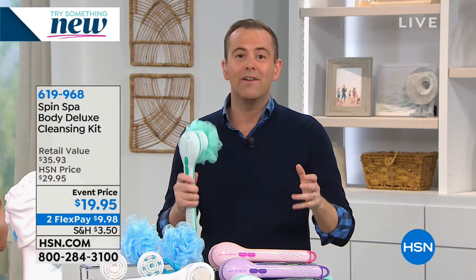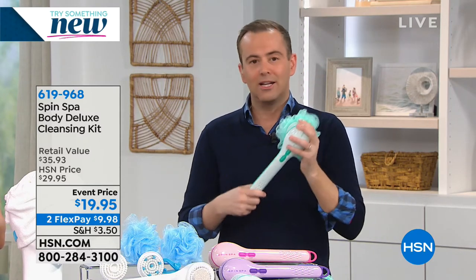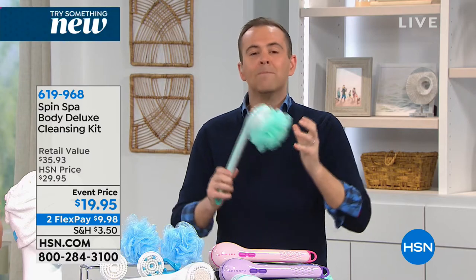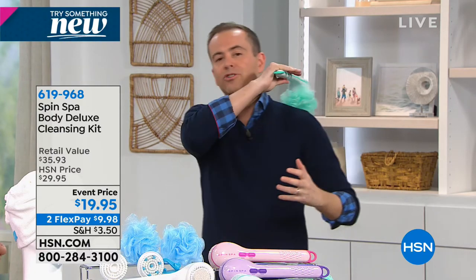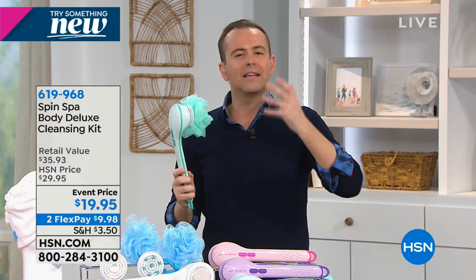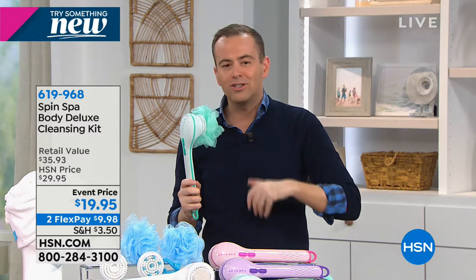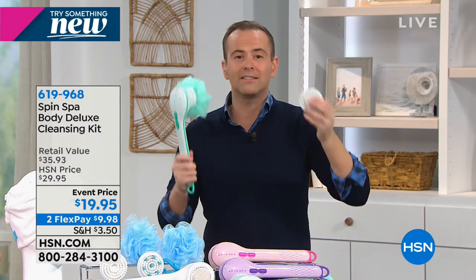A lot of us bought this as a Christmas gift because at twenty dollars it was the perfect price point, but you've got to get this for yourself. It works like a dream - take it into the shower with you. If you're not as mobile as you used to be and it's hard to get to those hard-to-reach areas, this will do it for you. It cleanses, exfoliates, massages, and works the pumice stone on your feet.